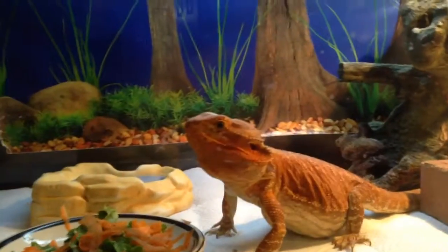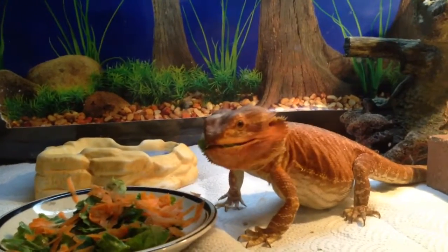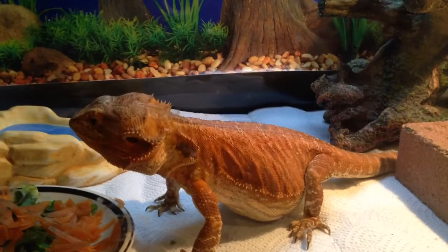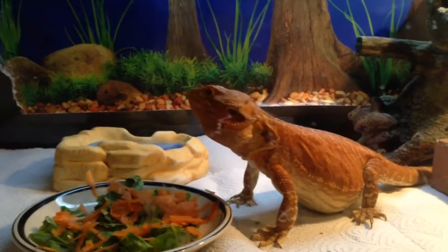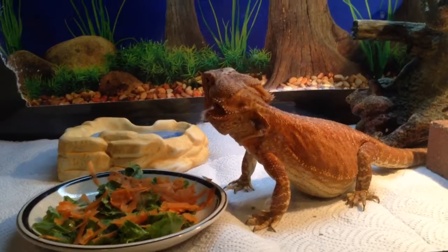Hey guys, it's Manny again, just doing a quick video on my daughter's bearded dragon. His name is Ziggs, he's an Italian leatherback. If you hear the bachata in the background, that's my wife — she's cleaning the house and she can't clean without listening to Spanish music.